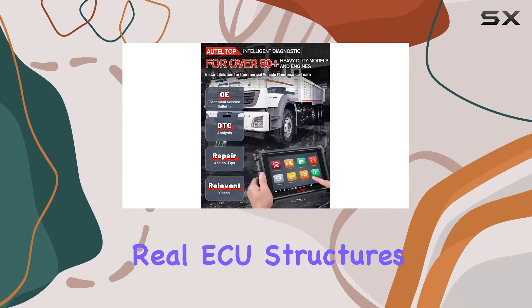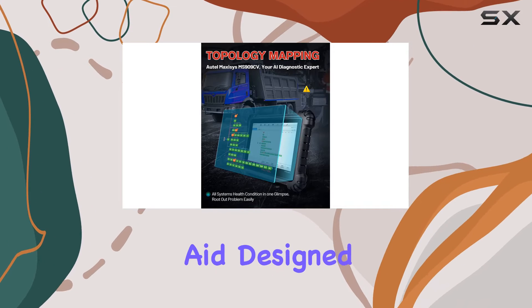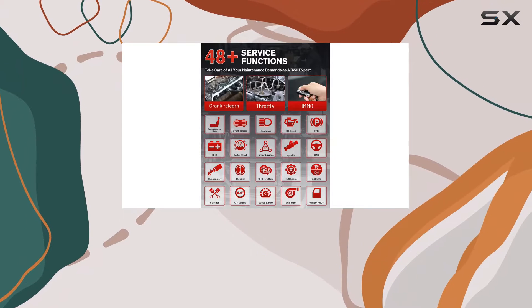The enhanced Topology 2.0 takes things up a notch, displaying real ECU structures with the diagram of the CAN bus tree. This visual aid, designed for OEM diagnostic tools, accelerates troubleshooting for ECU circuit faults.